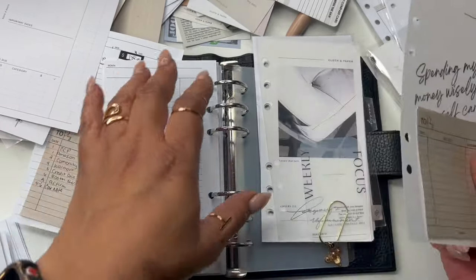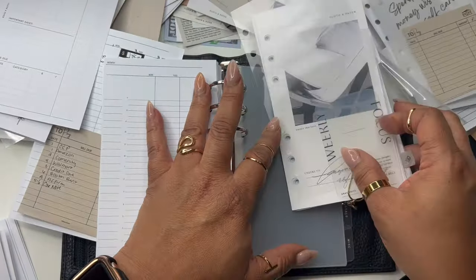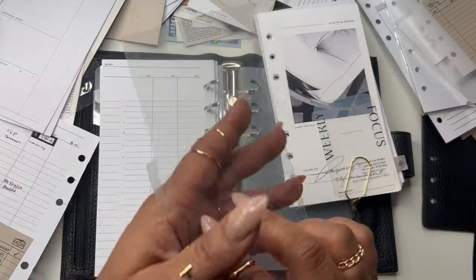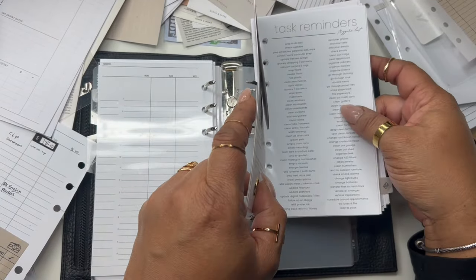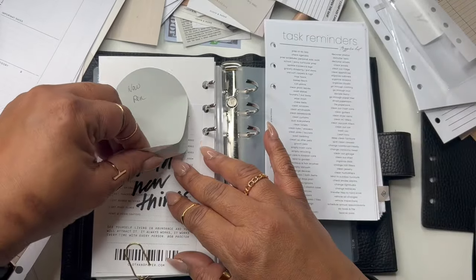We're done with that. The next section is weekly — I do need that. I may have to order some more dividers later on. Weekly — I had this as my weekly section, so we're going to put that in there.